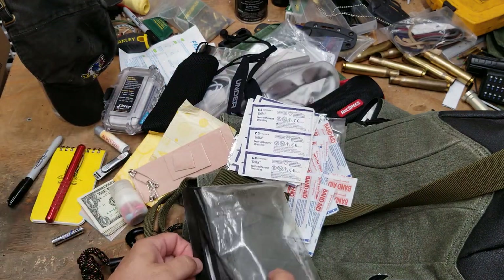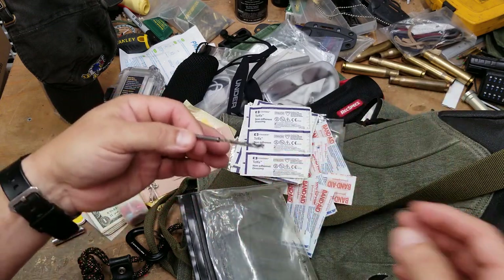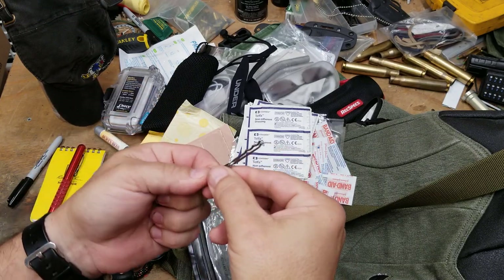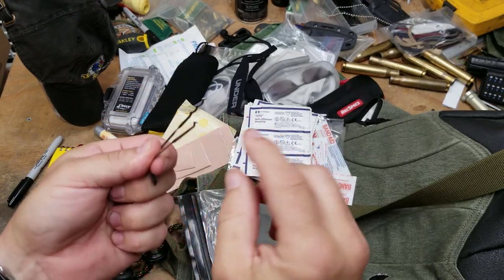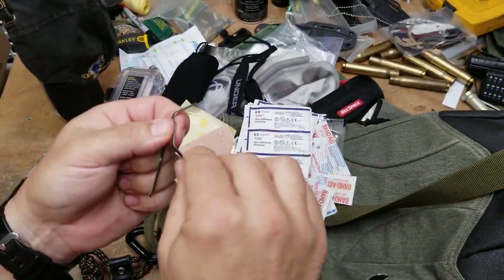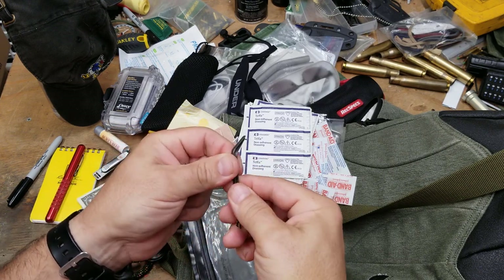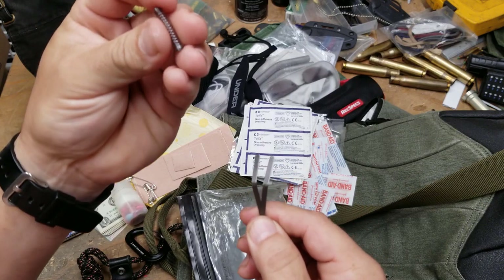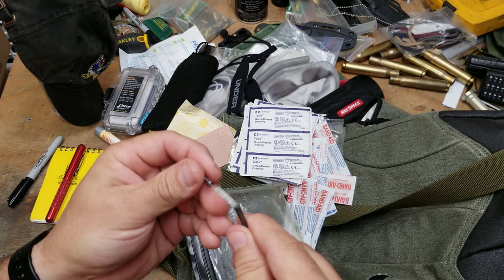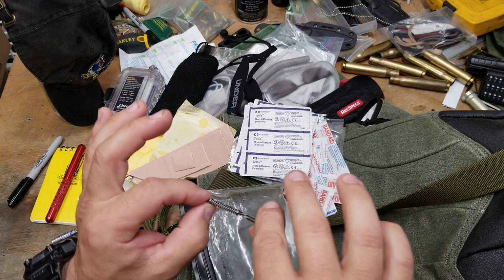I've got safety pins because they can do a lot of different things. And of course I've got lock picks — I don't really go anywhere without them. These are titanium: one Bogota pick, one single pick, and the handle doubles as a tensioning tool. They're held together with a spring from an old clicky pen to keep the set together.